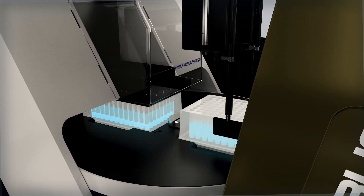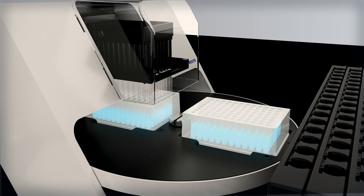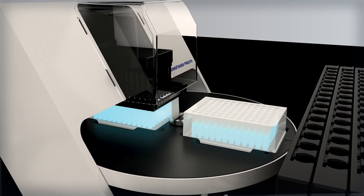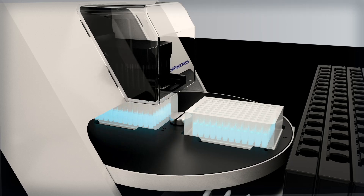The Kingfisher Presto system head then raises, and the deck spins to position a newly prepared plate with a clean wash solution. The head, with the DNA-bound magnetic beads, is then lowered into the new plate. This process is repeated to complete the wash steps and elute the purified DNA.